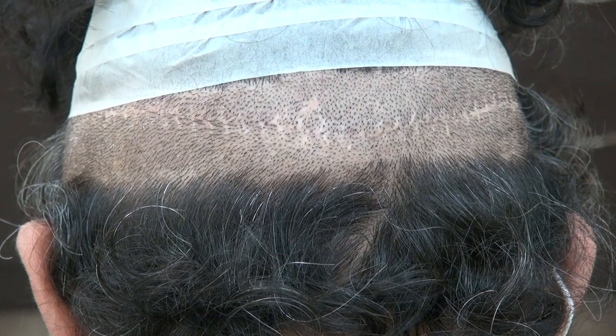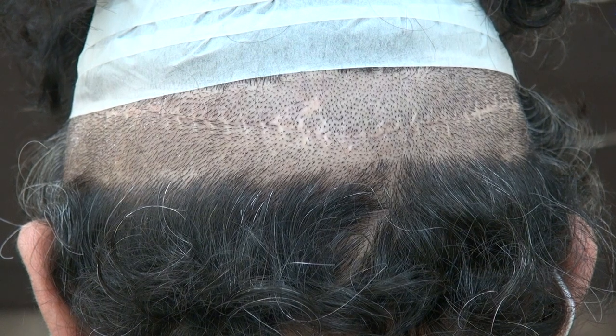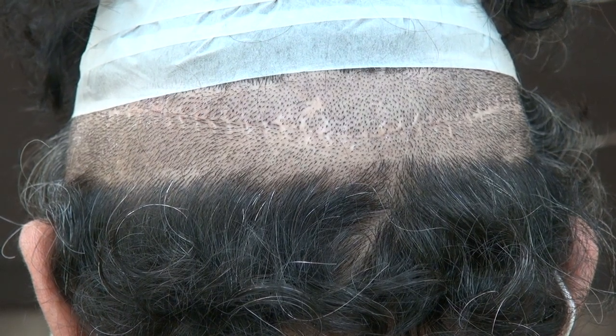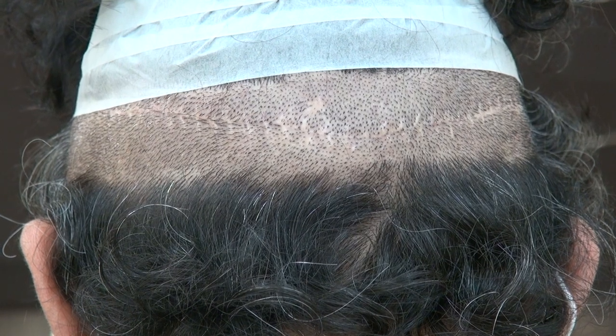Results vary from one individual to another. Some of them could be smaller than this, some could be worse than this, some could be thicker and more wide stretch. So this is the demonstration of the FUT strip harvesting.